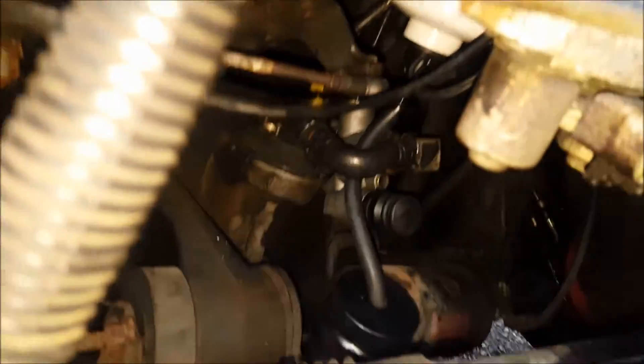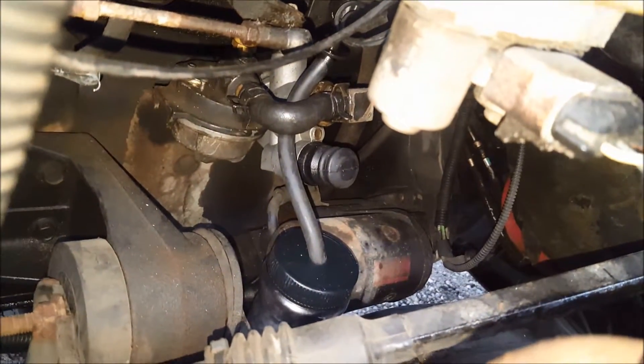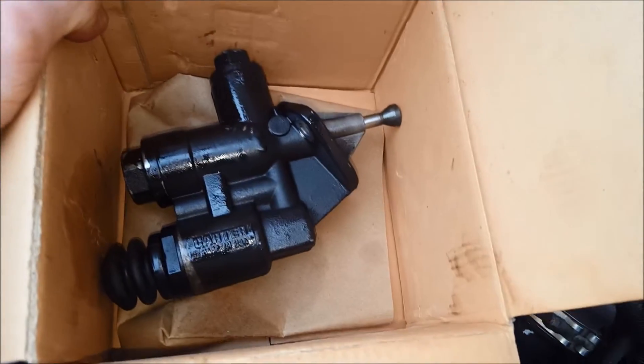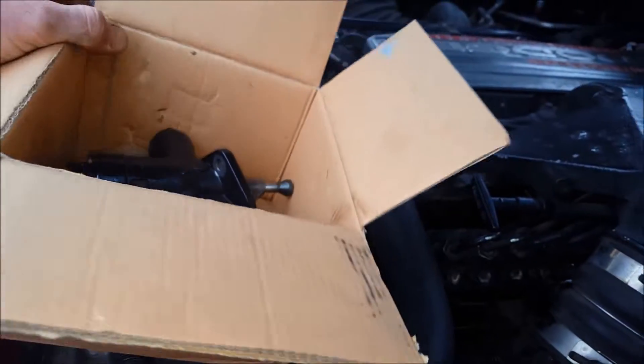So I put a new lift pump in. It's mounted down there — you can see the plunger on it. It's driven by the camshaft, which pushes the plunger in and out. Kind of a pain in the butt. There are plenty of videos online on how to replace this.